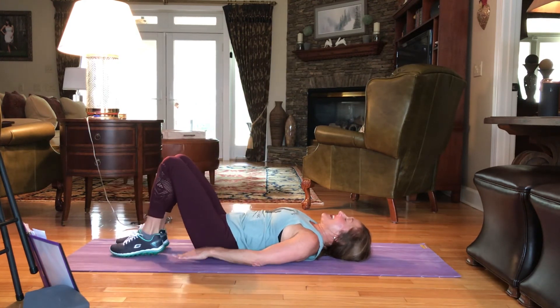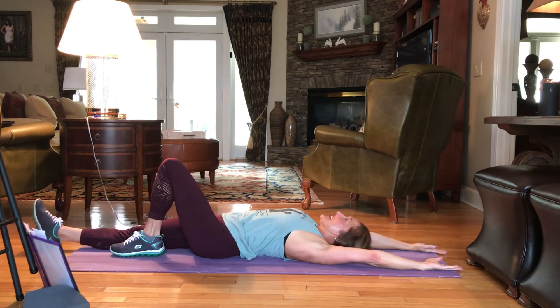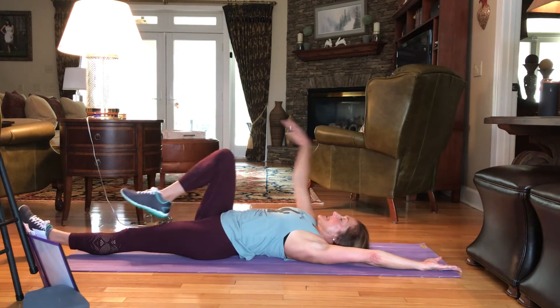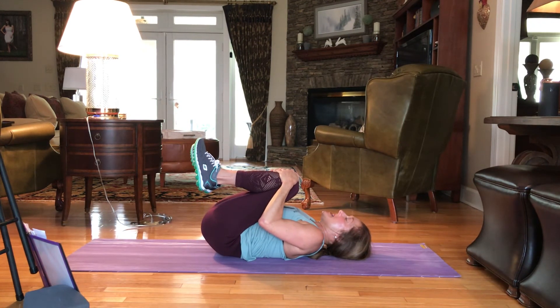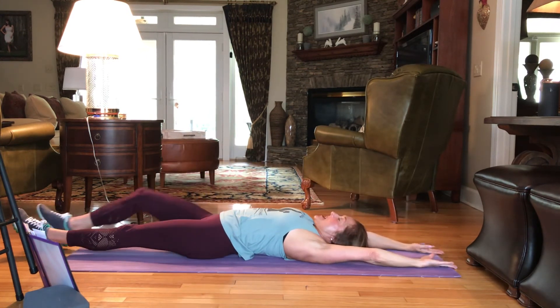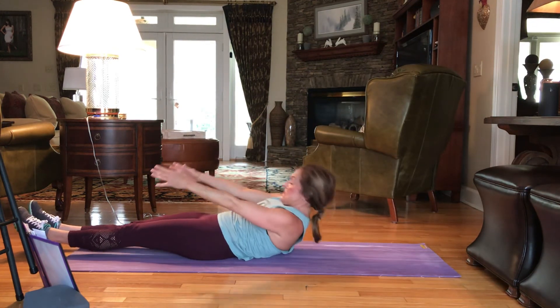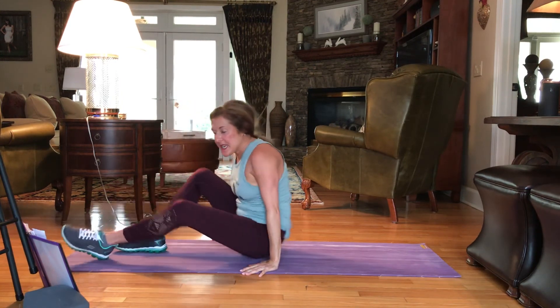You did it! Extend the arms out, nice and long. Legs out nice and long. This is a 10-minute total core workout. Draw the knees into the chest. Hug the knees in. And again, extend the arms out. We're going to roll up one vertebrae at a time to stretch it out.